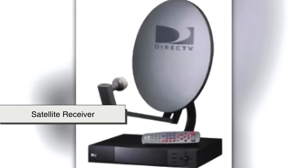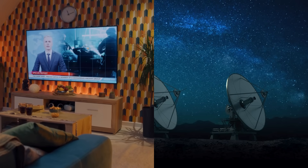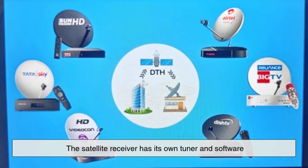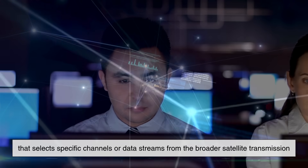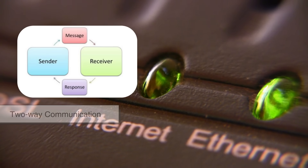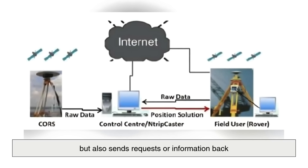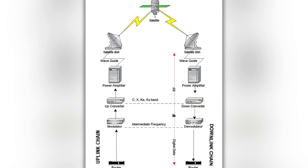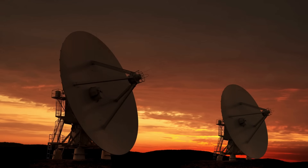Inside your home, the coaxial cable carries that signal to a satellite receiver, which decodes it and converts it into something usable — like a video signal for your television or data for your internet router. The satellite receiver has its own tuner and software that selects specific channels or data streams from the broader satellite transmission. In many modern setups, especially with internet services, two-way communication is needed, meaning your system not only receives data from the satellite but also sends requests back. That can be done via a separate uplink system or, in more advanced setups, with a two-way satellite terminal that includes a transmitter.